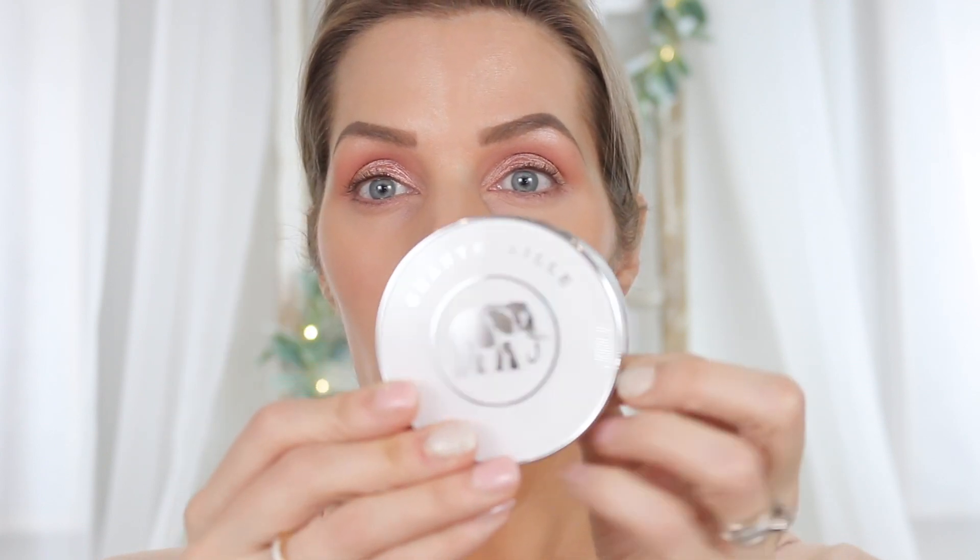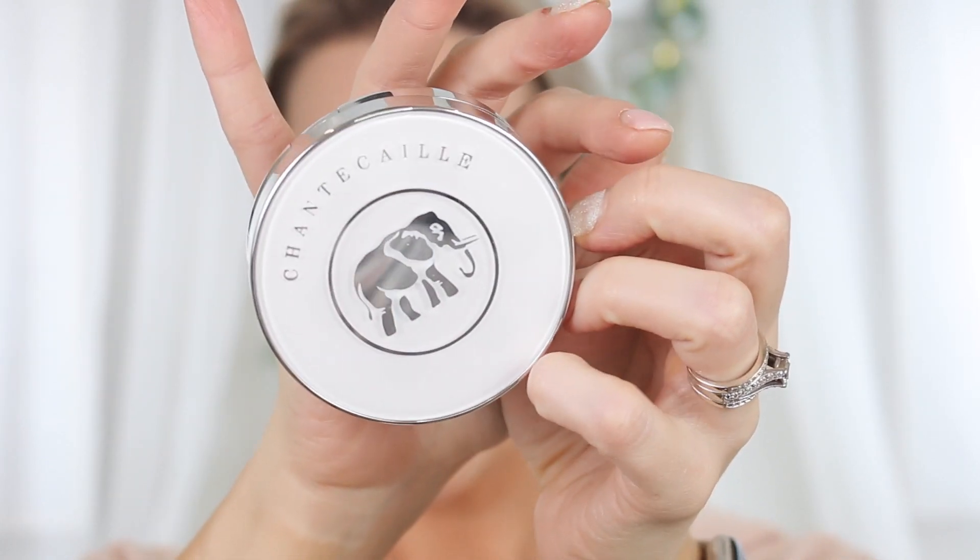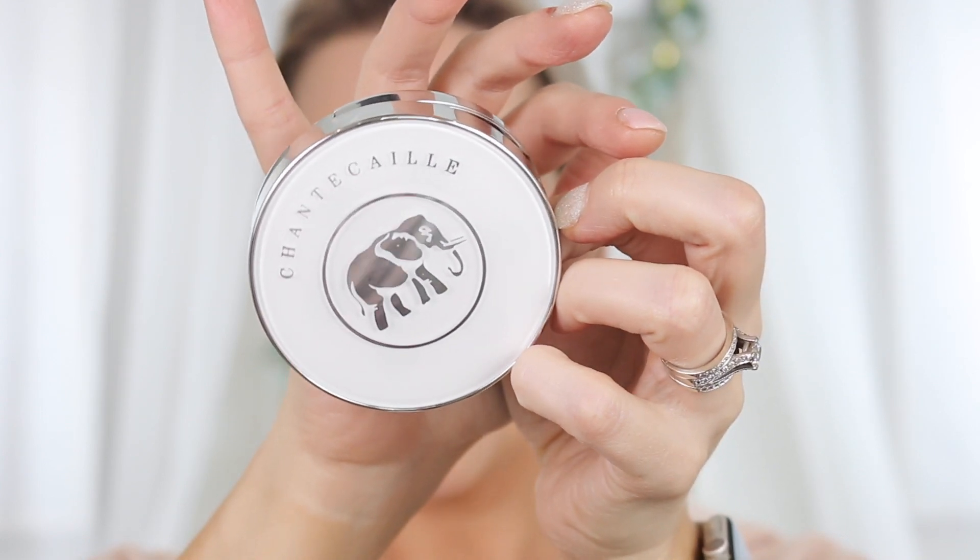You open it — it's got a gorgeous elephant on the front because Chantecaille is very philanthropic with their wildlife organizations. They give back through every single purchase made through their company, which I love. In this case, they are supporting the Sheldrick Wildlife Trust, and for every cushion purchased they will give a bottle of formula to baby elephants within this trust. You can also go onto the site and donate $6 per bottle to give formula without buying any products — I thought that was awesome as well.